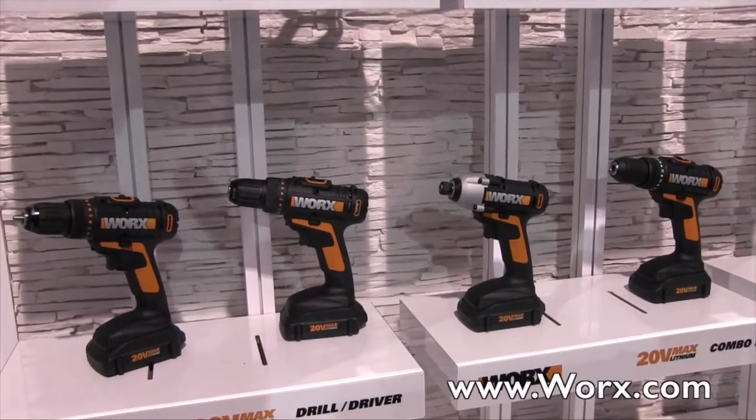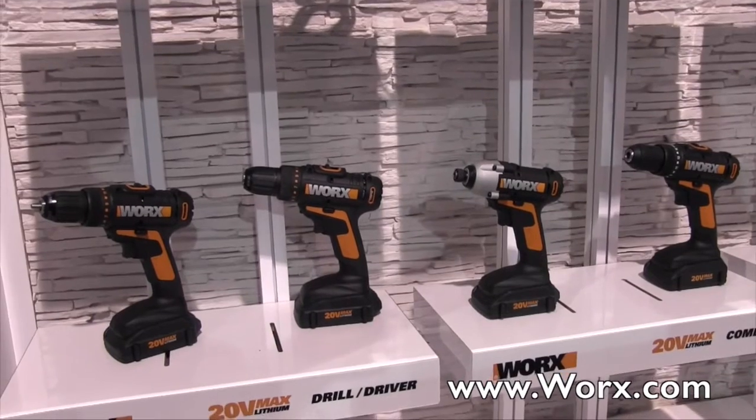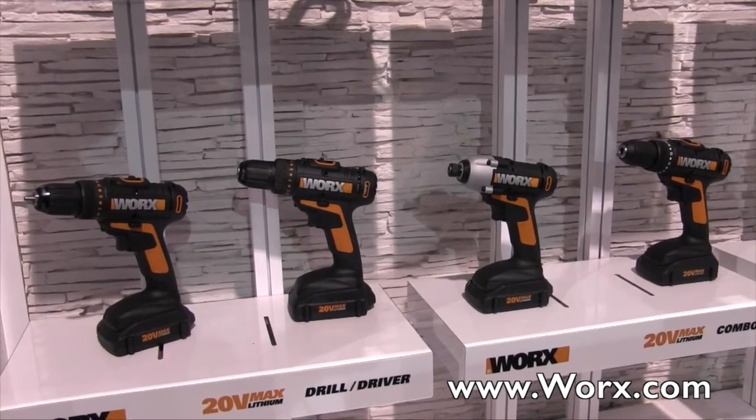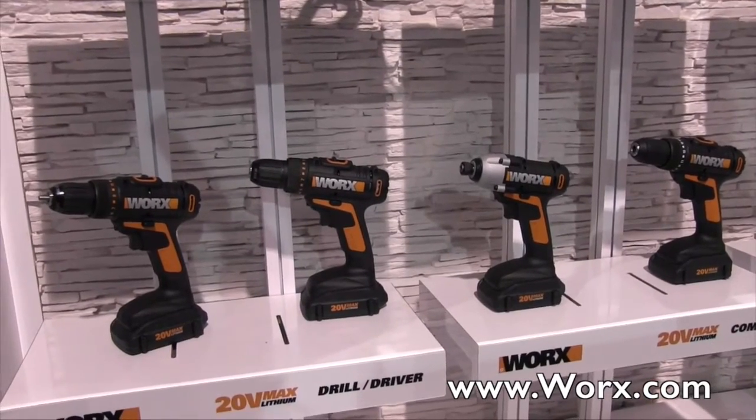If people would like to find out more information about the 20 volt max system, they can go to Worx.com, which is W-O-R-X dot com. We are at the National Hardware Show 2015.